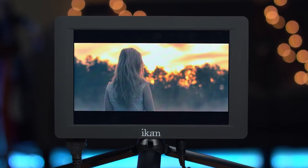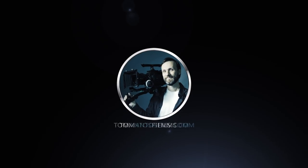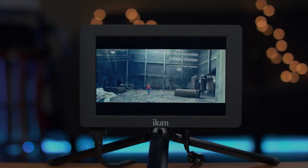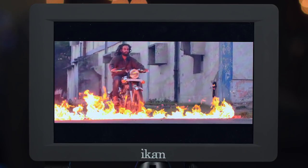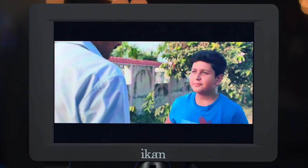Today I wanted to show you the most affordable and bright on-camera monitor from ICANN. The monitor I have here is the ICANN Saga model S7H. It's a 7-inch monitor with 700 nits of brightness, which makes it an ideal outdoor field or camera monitor.